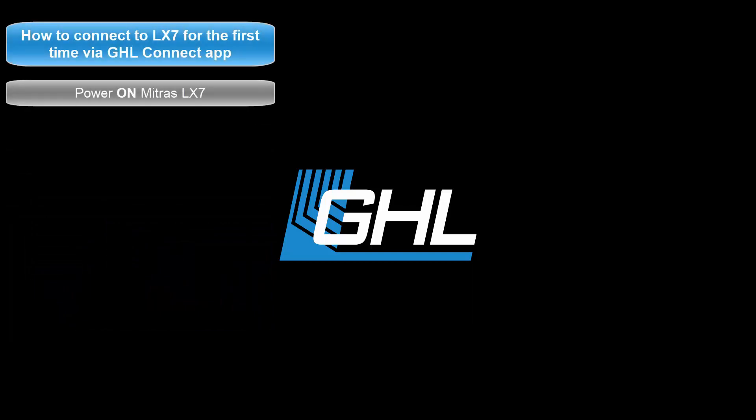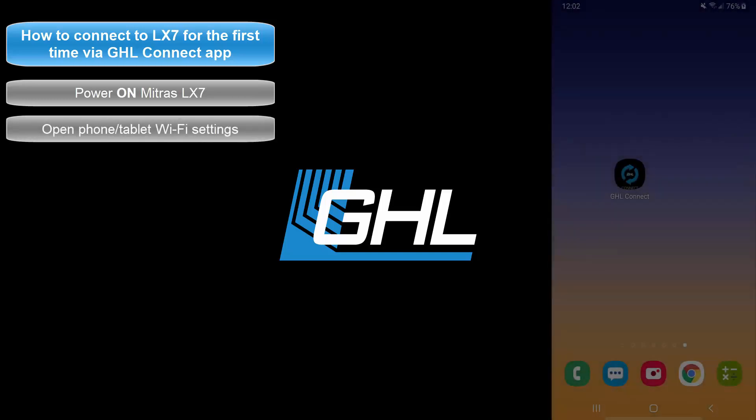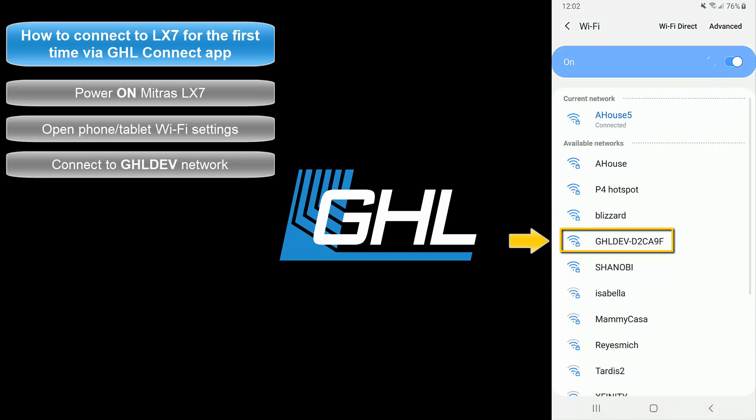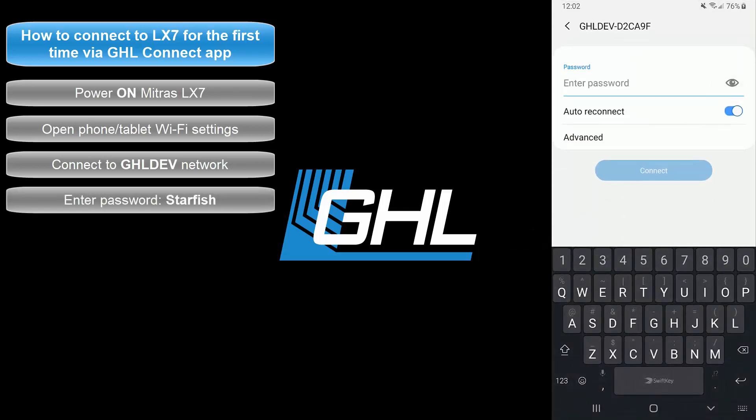Power on the LX7 and wait for the device to fully boot up. After about 15 to 30 seconds, open up the Wi-Fi settings page on your smartphone or tablet and search for nearby Wi-Fi networks. You will see GHL DEV listed as one of the networks. If you don't see this network, restart the light and try again. Select the GHL DEV network and enter the password "starfish", then wait for your device to connect.